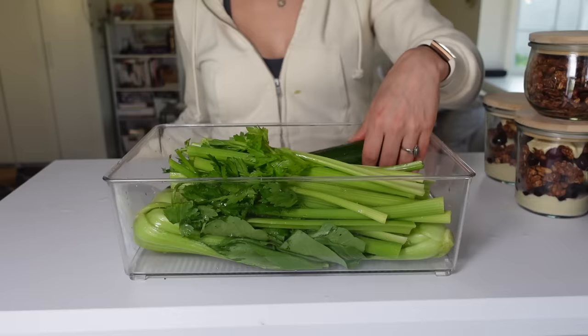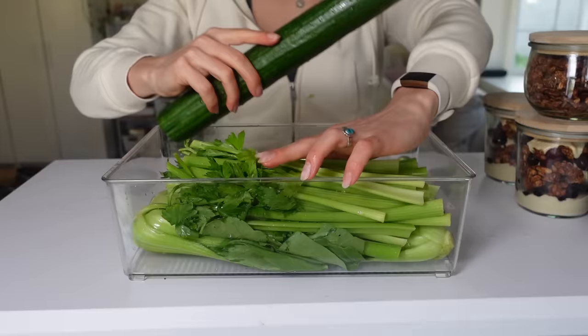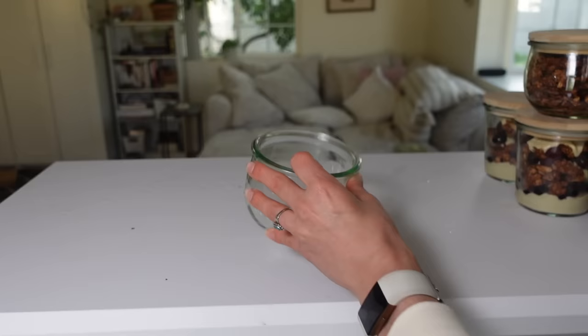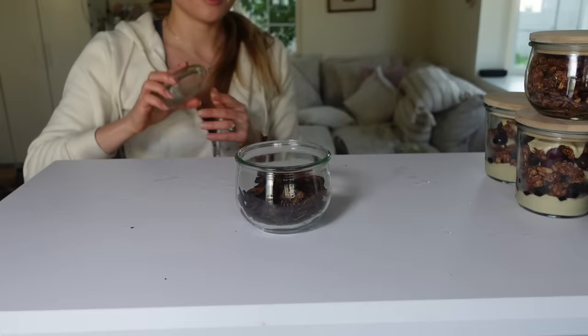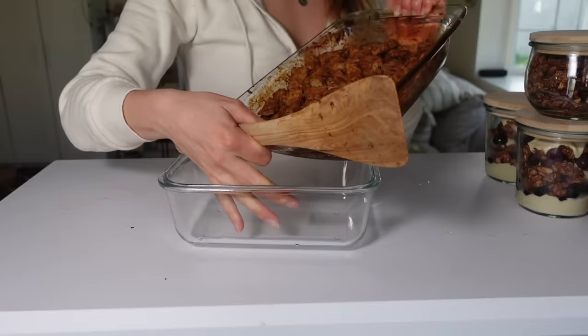The broth is done! And look at how much the mushrooms cooked down - me and Colin kept eating them. And here is the tempeh - see how it just absorbs all the moisture.